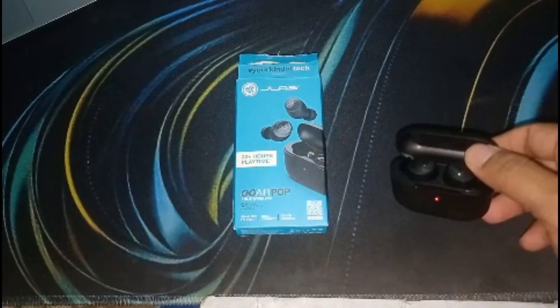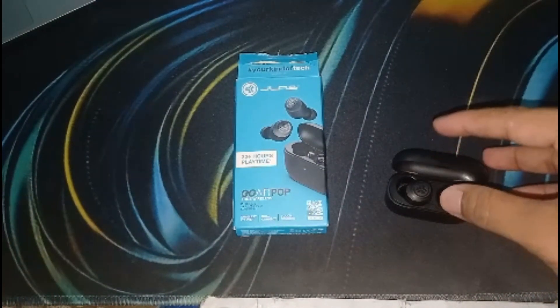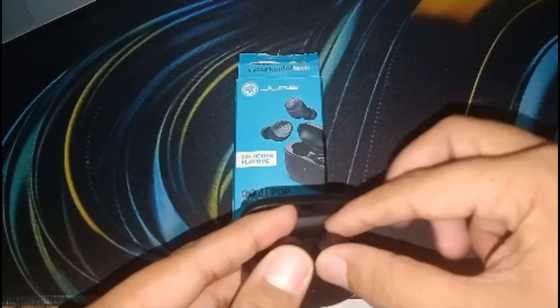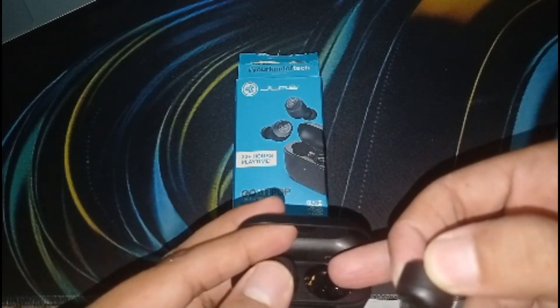If the factory reset has not resolved the problem, try cleaning the earbuds. Dirt or debris can interfere with the volume on your earbuds. Use a soft cloth to clean the earbuds and the charging contacts in the case, and also clean the charging pins.